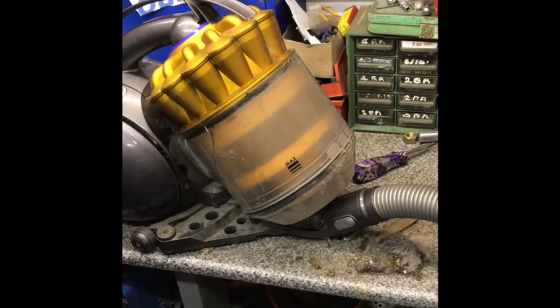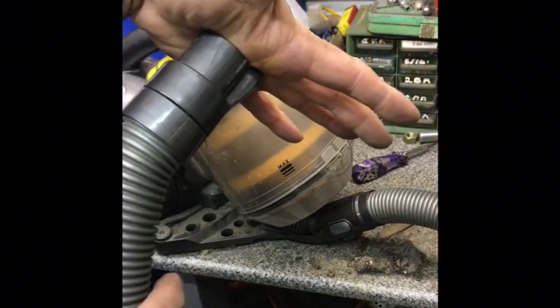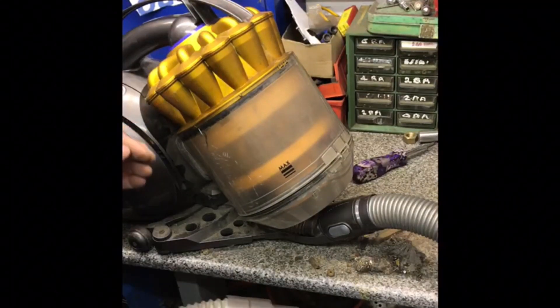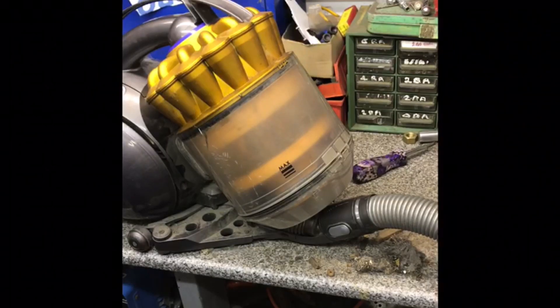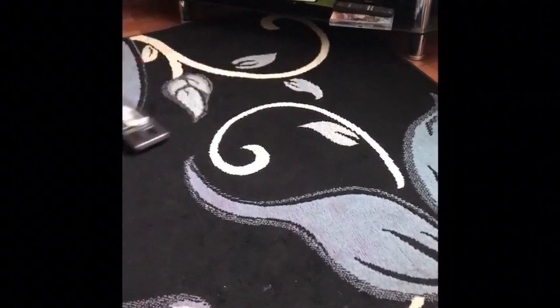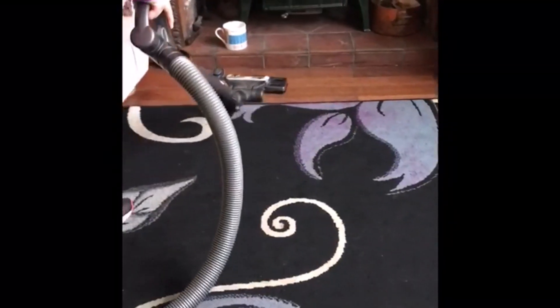Oh yes, definitely! So there you go — if your Dyson DC39 isn't performing, just do what I did and clean out that little rubber section and you'll be good to go. Thank you everybody for viewing. I hope you all have a happy new year.